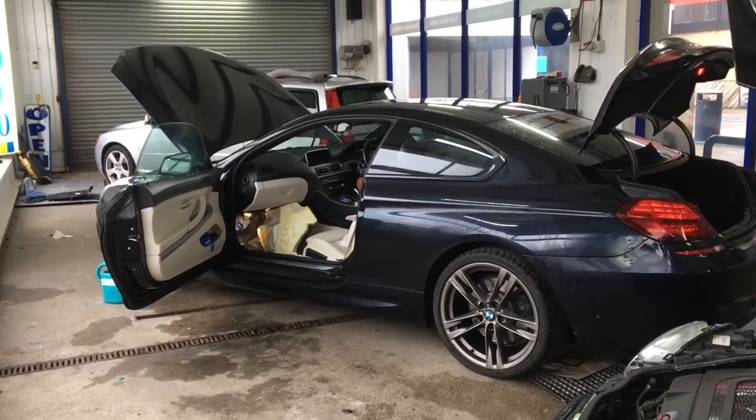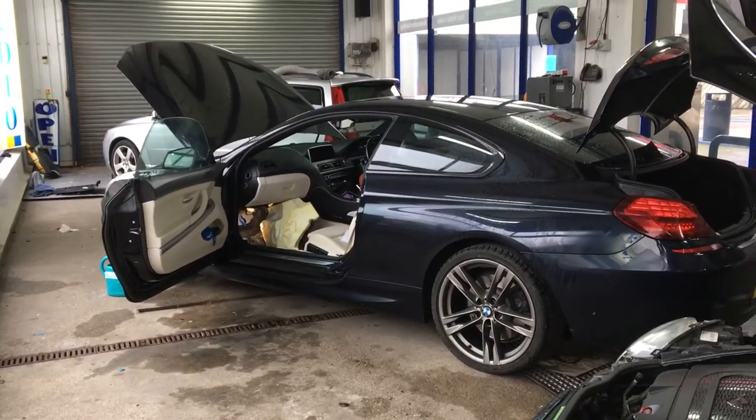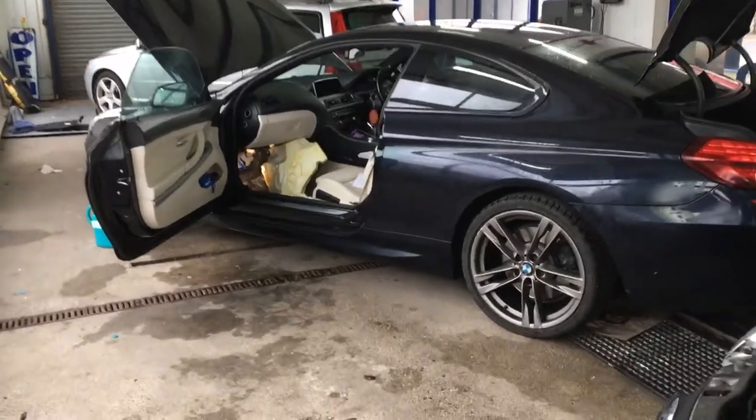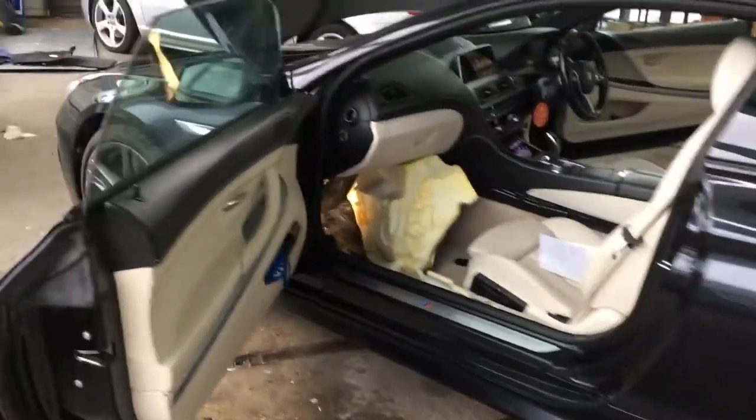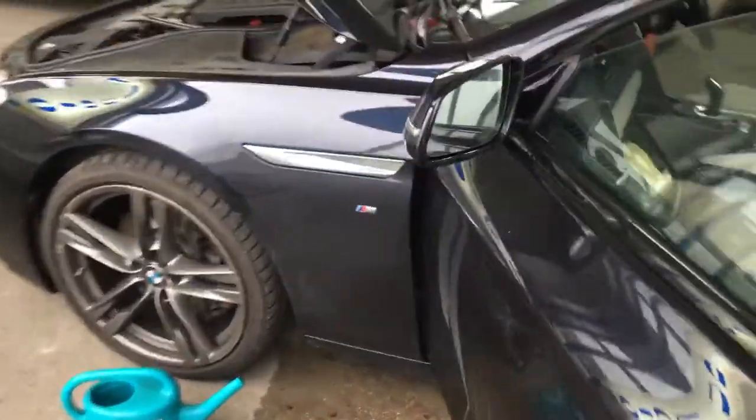Today we have a BMW 6 Series in with a water leak problem. The customer has water in the passenger front and passenger rear, and we're going to show you what we found so far.